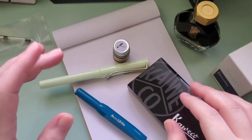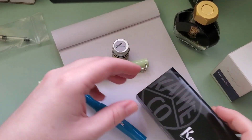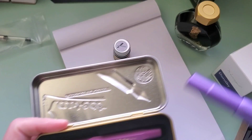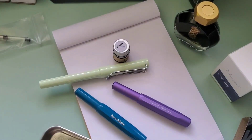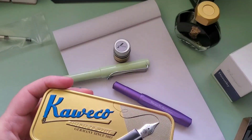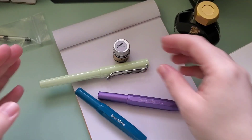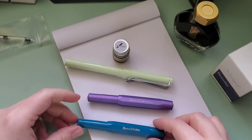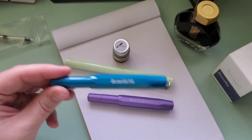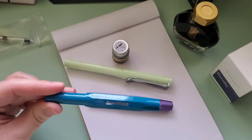Let me go ahead and introduce you to the pens. I'll ink them up and we'll just kind of play with them together. The third pen is the Vibrant Violet. This other one is the Very Perry, and that will be featured in the Ferris Wheel Press video. So here's what we've got — I'm going to be putting in the Kaweco. This is the Kaweco Collection Cyan.